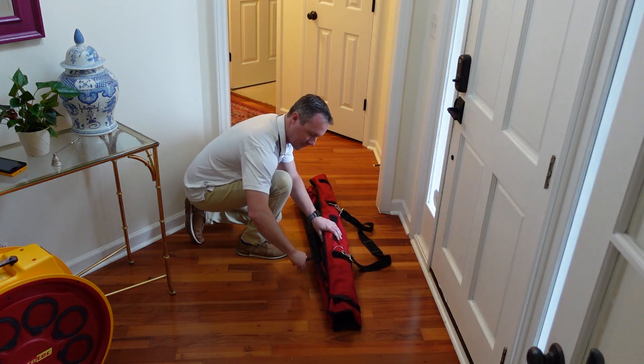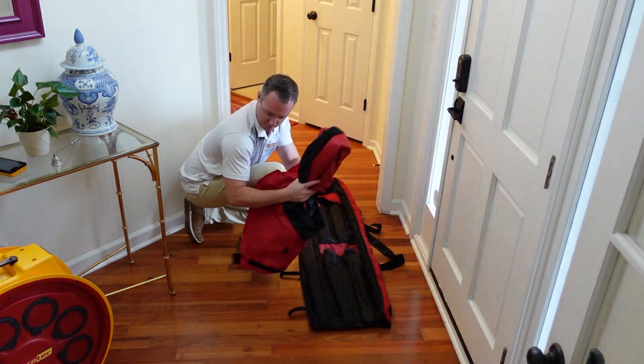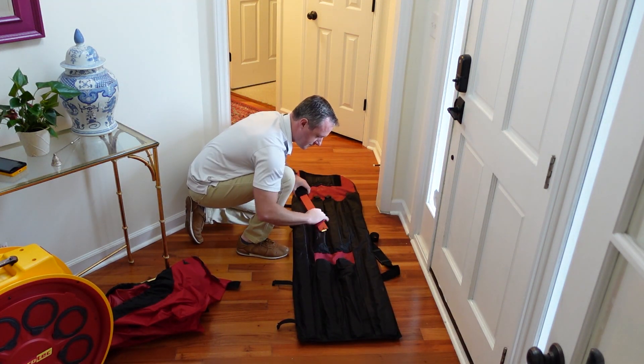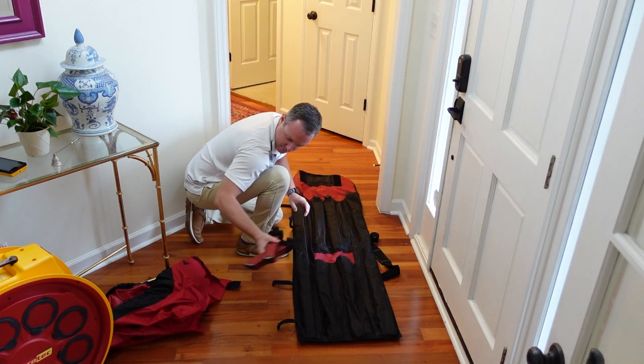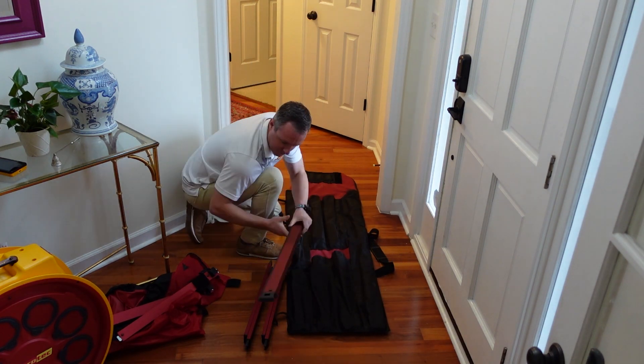Now we can go ahead and start unpacking our equipment. We will open up the sleeve that holds the frame and the cloth. We'll set the cloth aside for now, as well as the crossbars. These will be attached to the frame later.